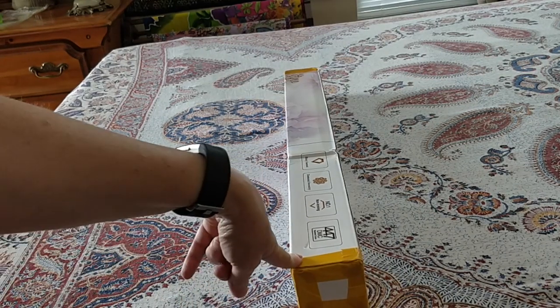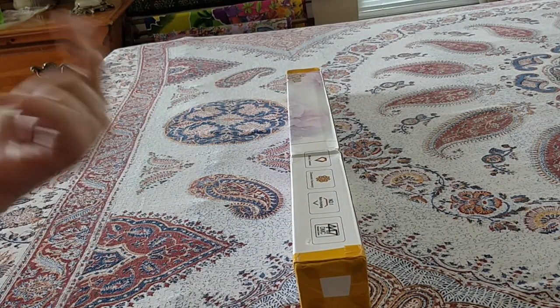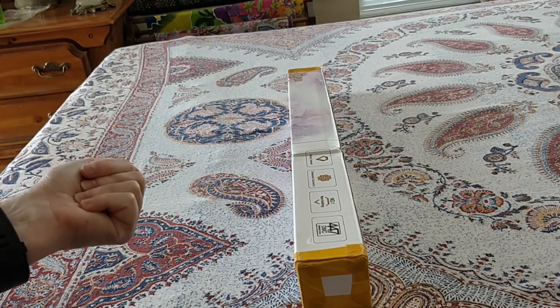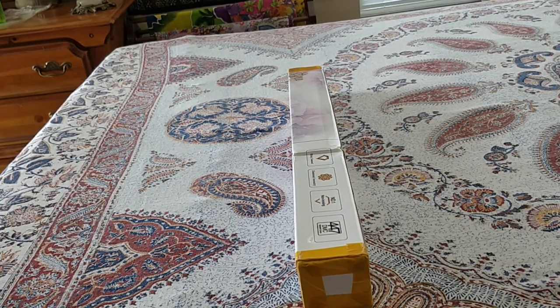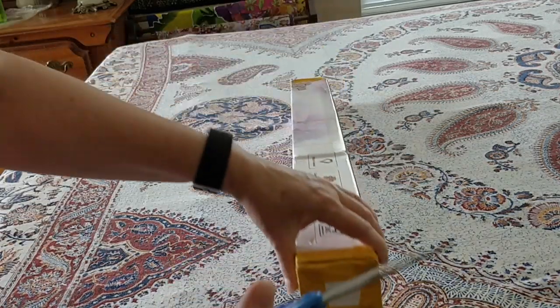They ship by DHL. I believe it was July 9th that they approached me, and I chose the diamond painting that I wanted that day or the next day. They shipped it on July 17th. Today is July 19th and it just arrived a few minutes ago.